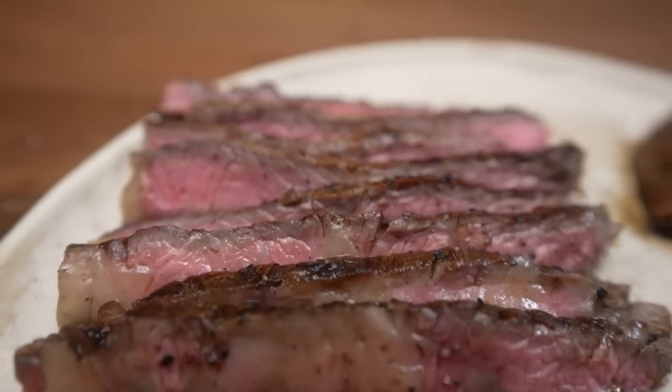Another thing I noticed from my last video is that I cut the steak completely wrong. Because of the crust, I couldn't see where the grains were going, so I ended up cutting the eye of the ribeye vertically. I expect this steak will be much more tender than the last one, and along with all the other improvements and tricks, this bite should be insane.